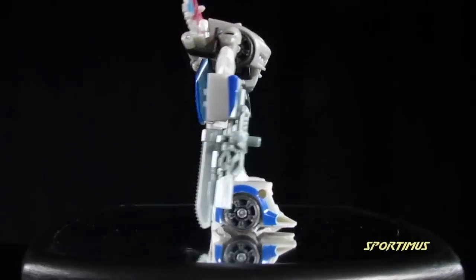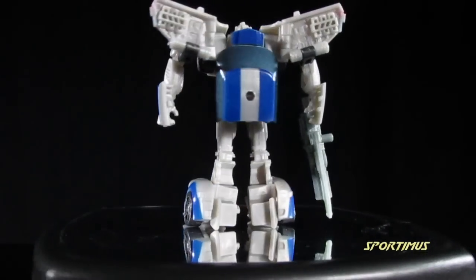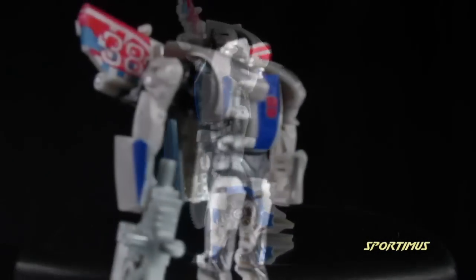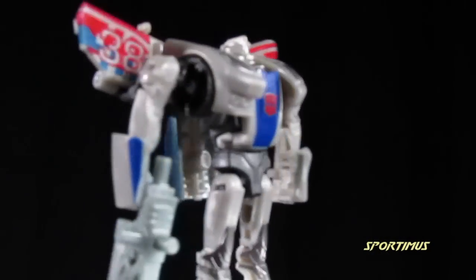In general, the Robot Mode looks pretty good. I like his proportions — they're kind of goofy, especially at the feet, but otherwise they're pretty good. And again, it could use a few more paint apps, especially at the legs, but otherwise it's alright.